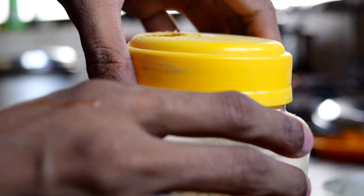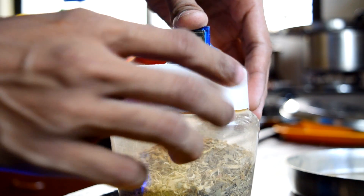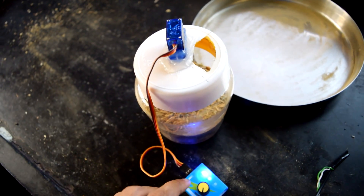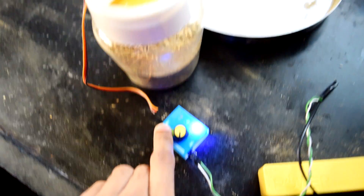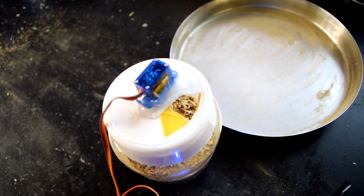Let's fit the lid here. When I start the sweep function of this servo tester, you'll clearly see the working.